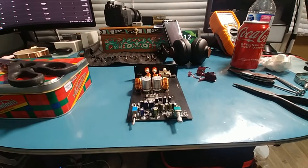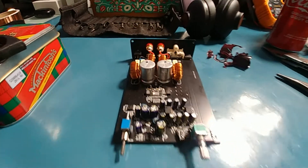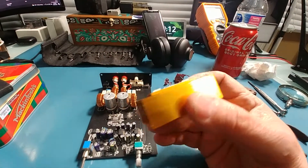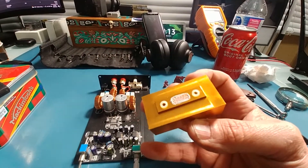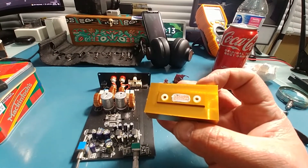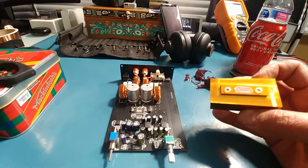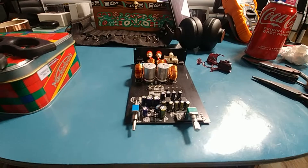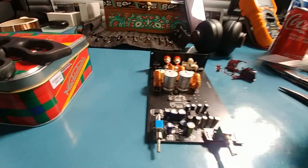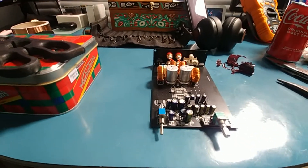I decided to take the amplifier apart and check out some of the parts. It's better than I thought it was going to be. I like how they raised it, and the thing that kills me is usually when I open these up the chip is usually deformed in a way that it doesn't make good contact with the heatsink. This one here is perfect — it makes perfect contact with the heatsink, so I don't have to touch any of that.